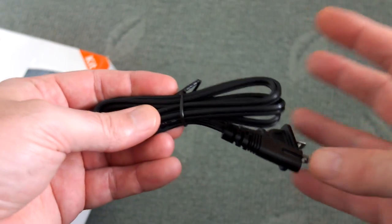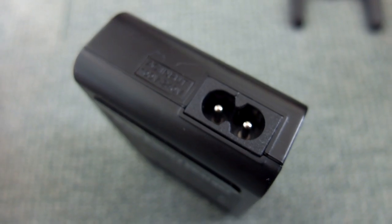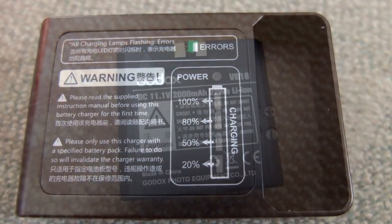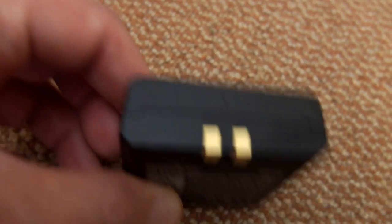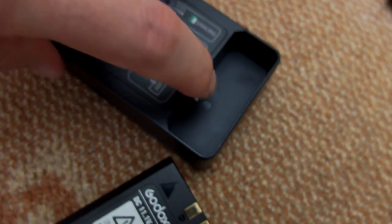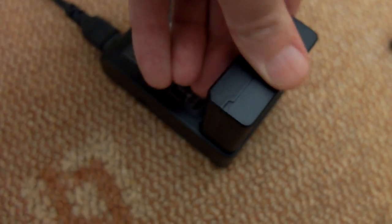There's a USA power lead using a figure-of-eight connector, so if you're in Europe, the UK, Australia, or anywhere else, you should easily be able to get a cable for that. This is a quick look at the charger included and the lithium cell, which is rated to around 2,000 milliamp hours, 22 watt hours — it's quite a chunky unit.